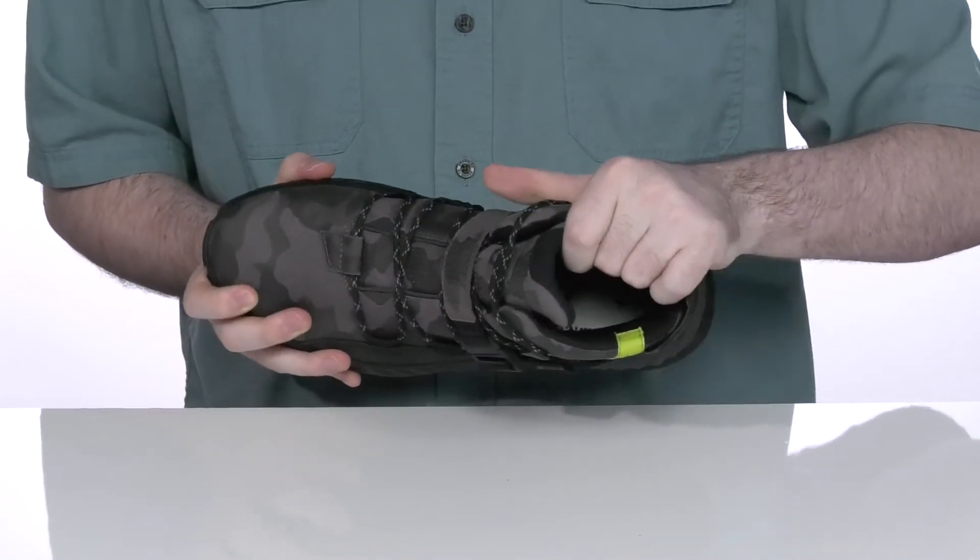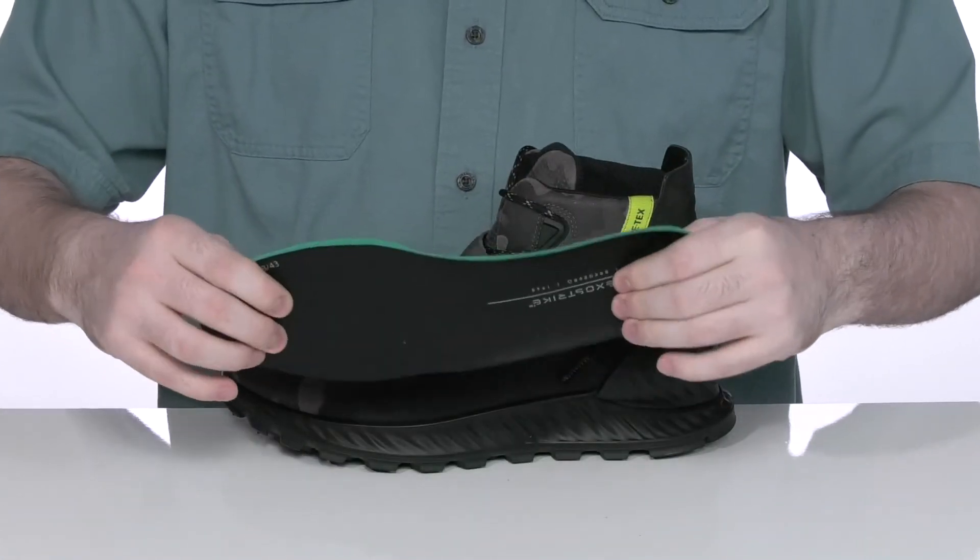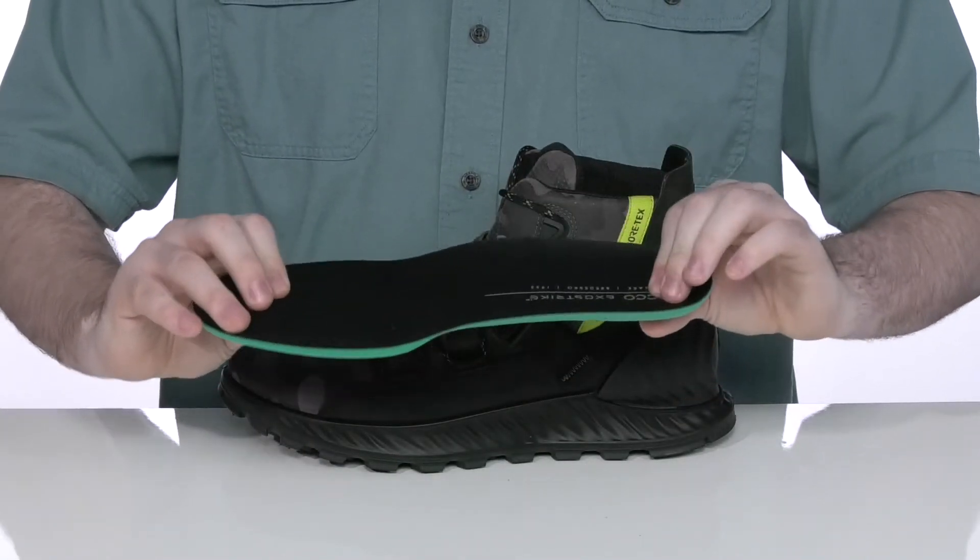The inside lining has lots of padding on the collar and the tongue for a more secure lockdown feel, and it comes with a removable foam footbed that's got lots of cushioning and support, especially in the heel.